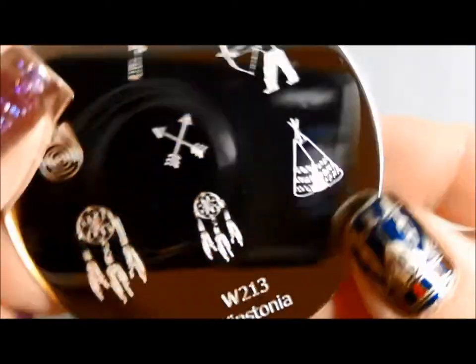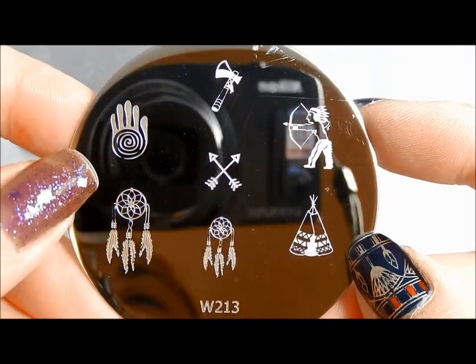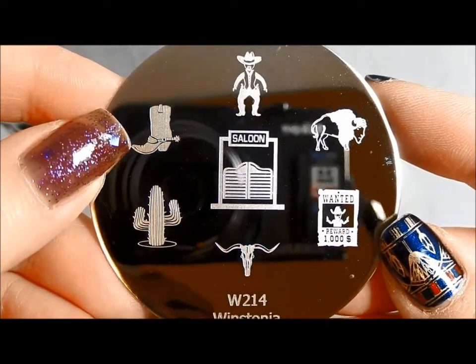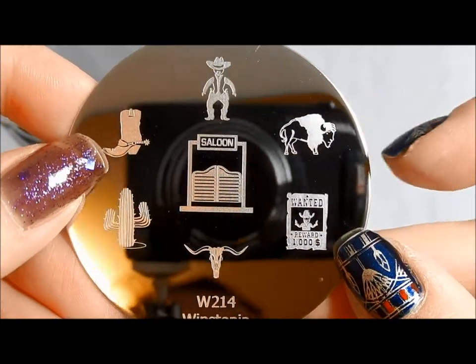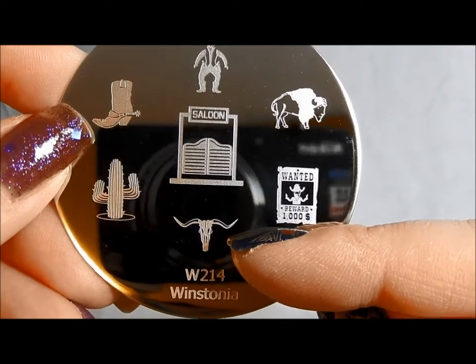This is Winstonia 213, which is sort of a Native American plate with dream catchers, a tomahawk, a teepee, that kind of stuff. I love 214 — a wild west plate. I'm not hugely into wild west themes myself, but I do love this buffalo here. And I love the southwestern kind of cow skull.